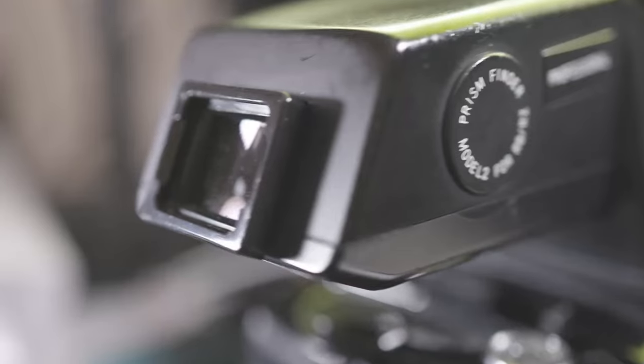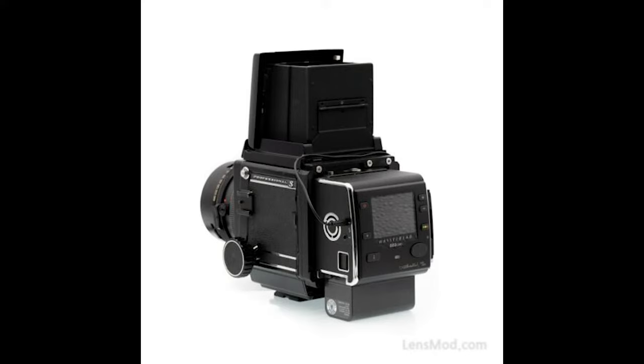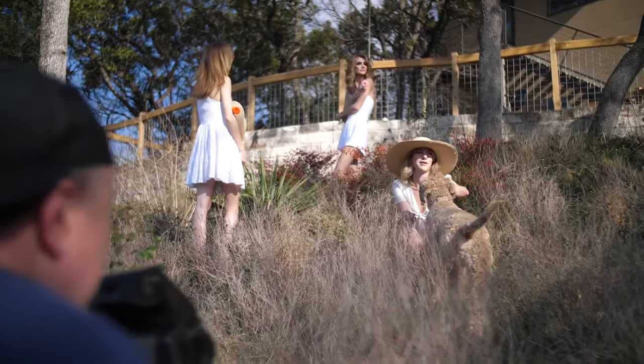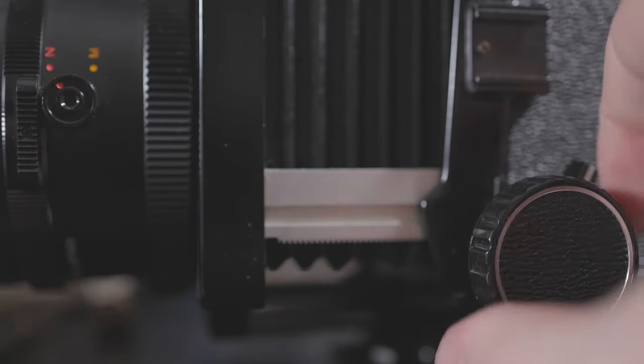One final word on viewfinders: no matter which one you get, they're pretty dim. In the studio, you'll need a really bright modeling lamp, or you'll need to spend money on a digital back, which is not cheap. If you're not willing to do either, you probably just need to use this camera outdoors. Another con: there is no autofocus on this camera — it's all manual focus. It's quite easy to miss focus when shooting at a shallow depth of field because medium format has a more shallow depth of field already. If you're shooting at f4.5, you're effectively closer to f2.8. Your margin for error is smaller when manually focusing.